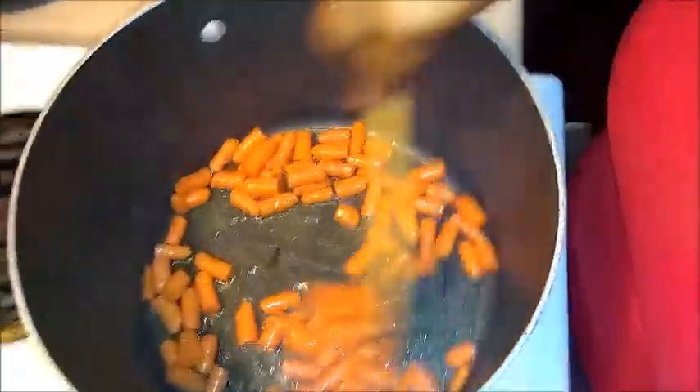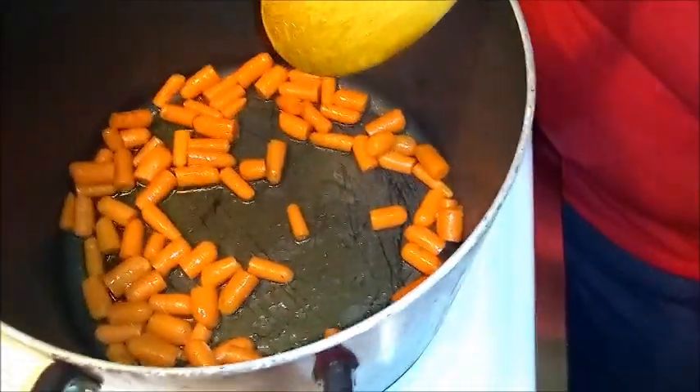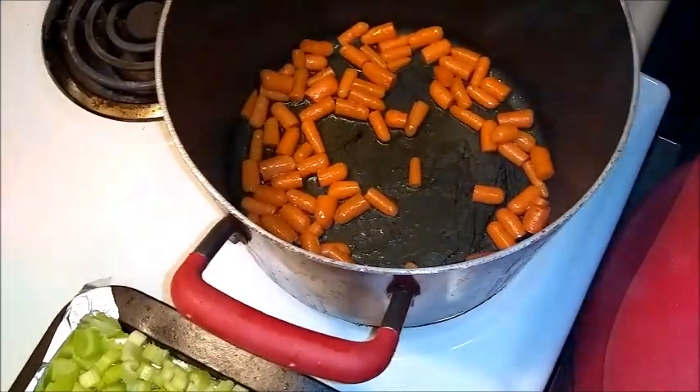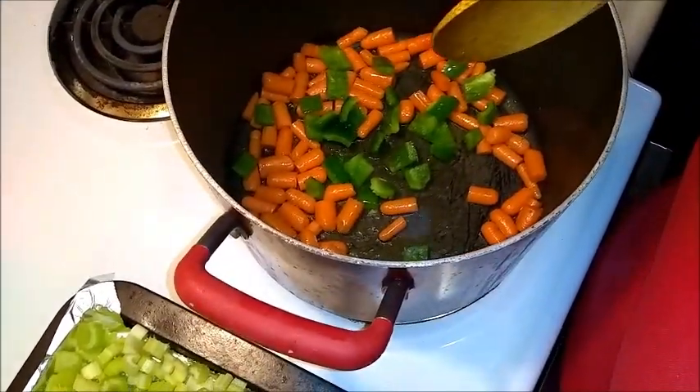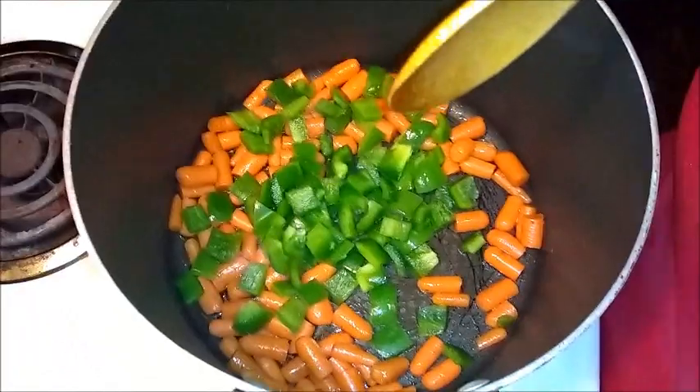Give it a quick stir. The next thing we're going to add is the two full bell peppers — red or green. I would prefer red but we had green in our house already that we needed to use, so we're using the green.